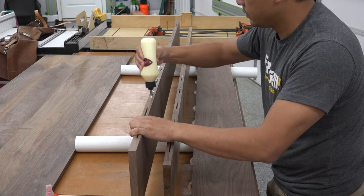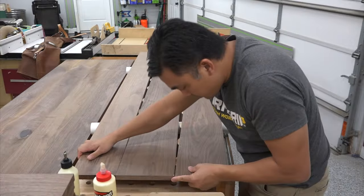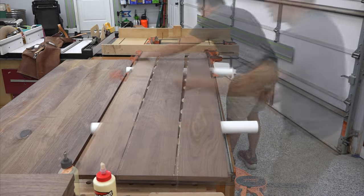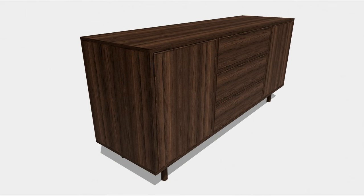Sideboards, buffets, credenzas — whatever you want to call them — they're really all kind of the same thing, and for whatever reason they really seem to look great under a wall-mounted TV, and so that's what I'm building here: a media center that I'm calling a sideboard.